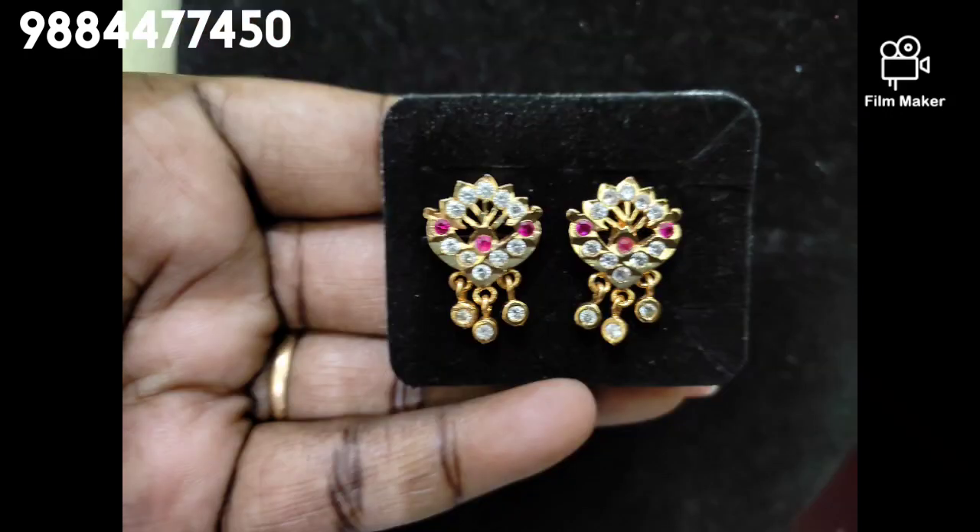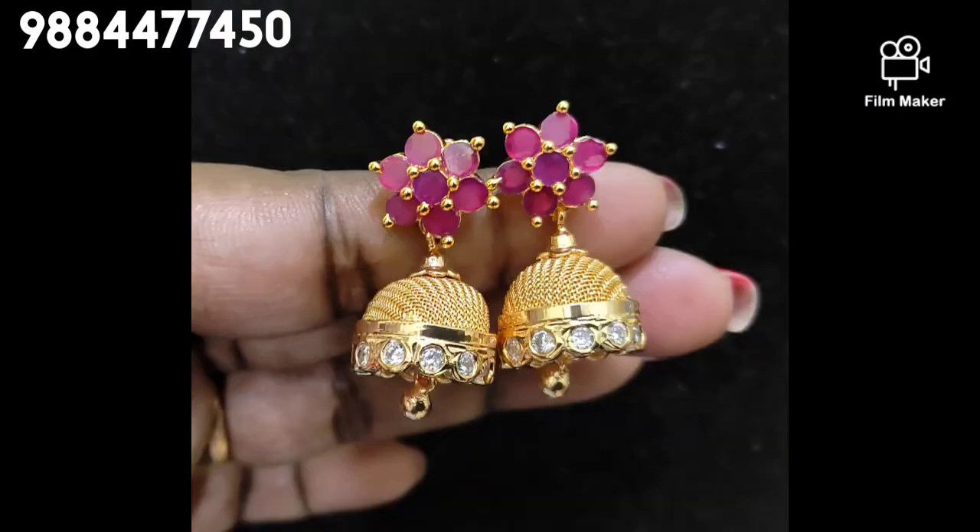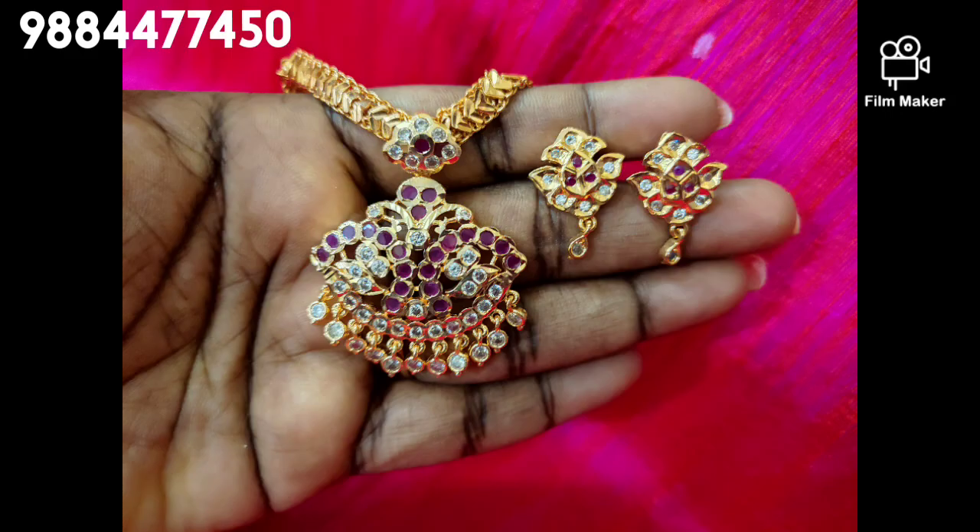There are big size, small size, medium size and jimki earrings. There are stud type and ruby.